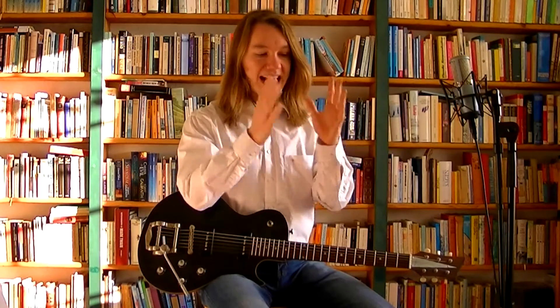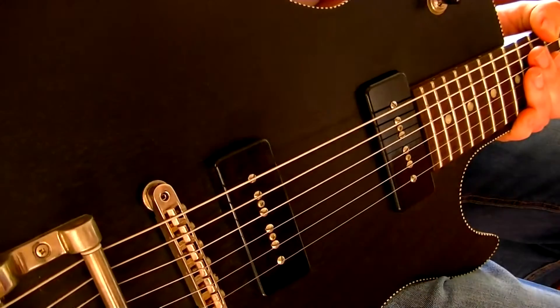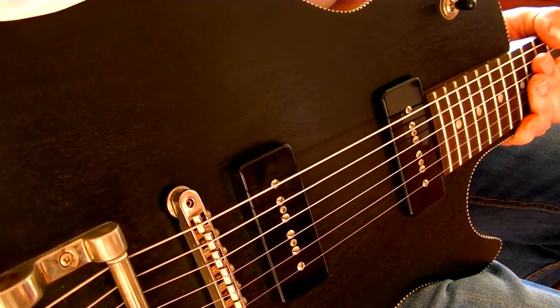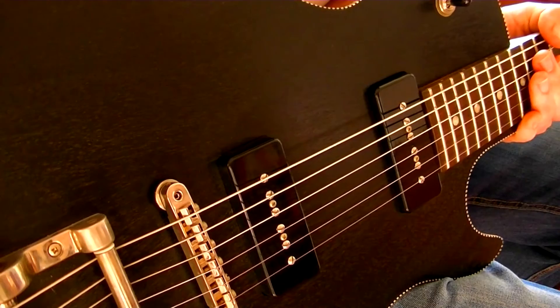If you watch some of the other demos, you'll find that every video focuses on a particular aspect of one single guitar — it could be the finish, it could be the pickups or the electrics, whatever. In this case, let's talk about playability. This guitar is purposefully designed as a mean riff and rhythm machine with a big fat neck, and the Bigsby makes for really nice chord shimmers.